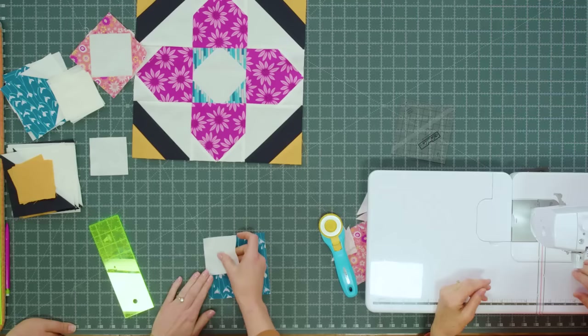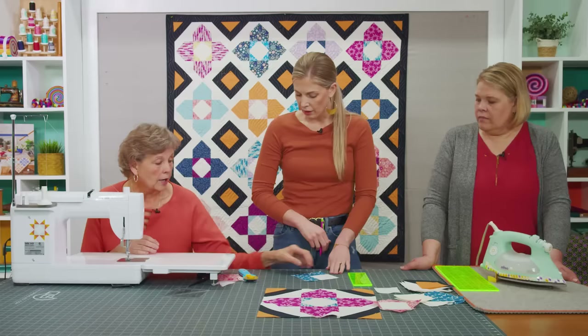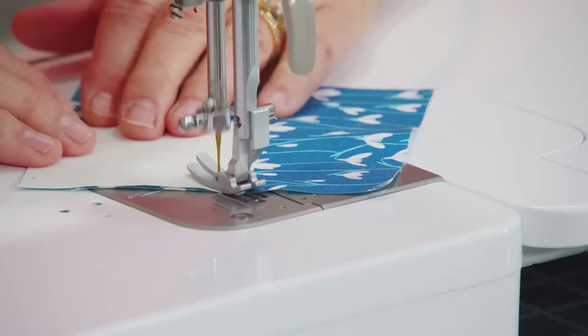We're going to take our matching 5 inch squares. For these we're using 3 inch squares for those snowballs. We're going to sew right on that line and then add the other one once we trim it.